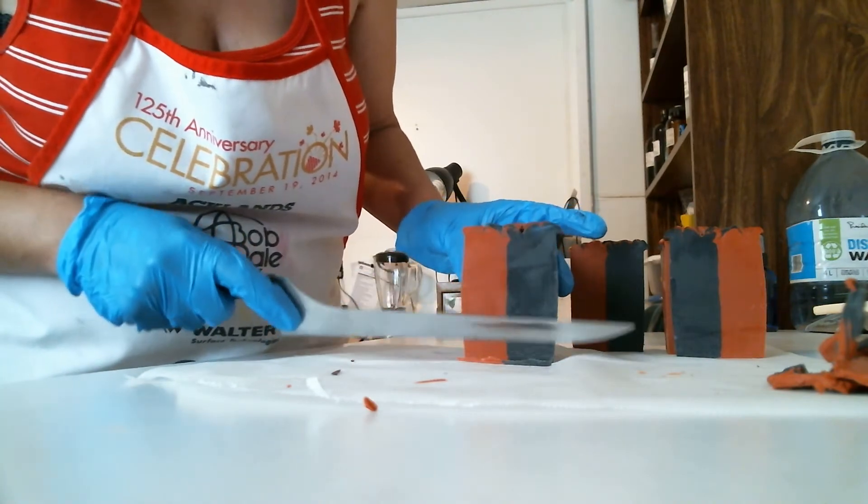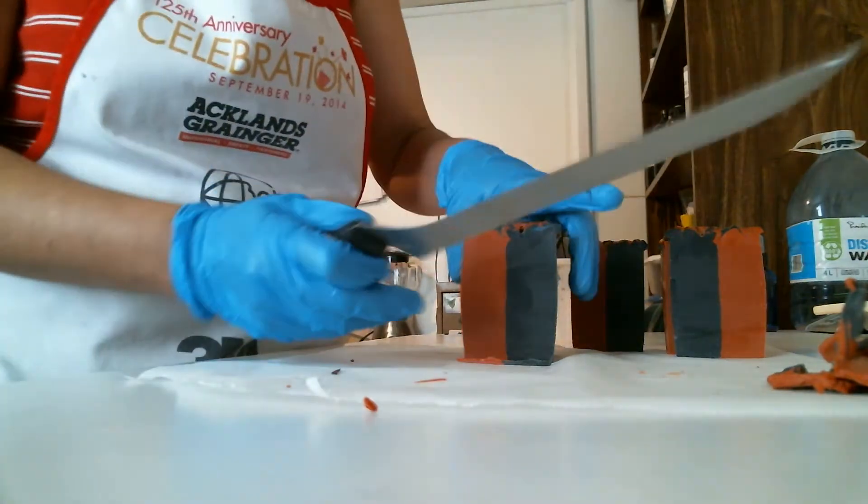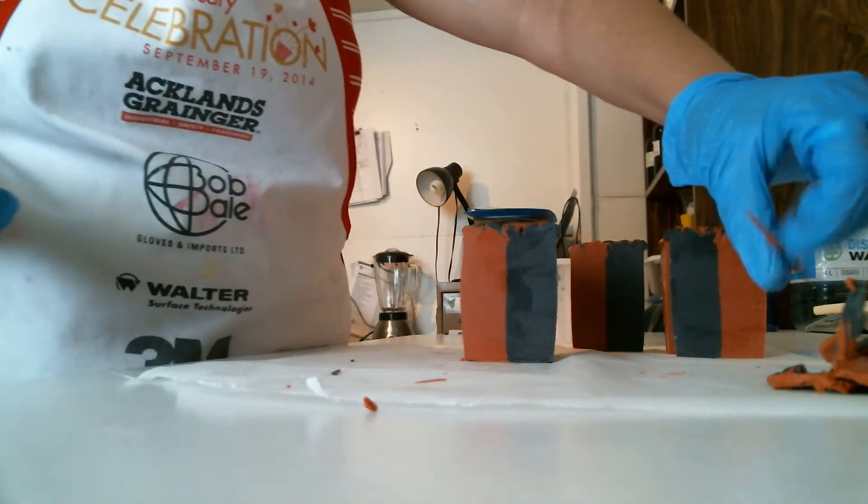That one looks a teeny bit pregnant, but nowhere near as pregnant as my other bars. When I cut my pink grapefruit I'll pull out one of my beer soaps that I made and you'll see what I mean by a very pregnant soap.